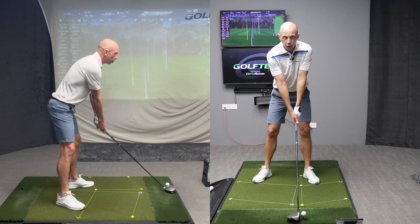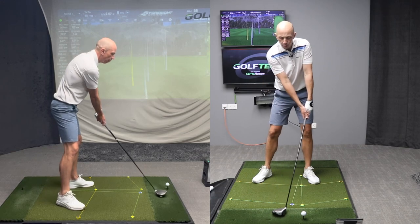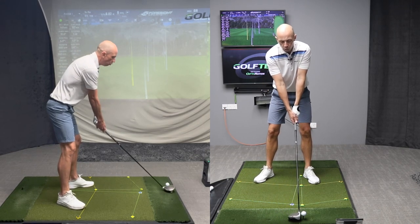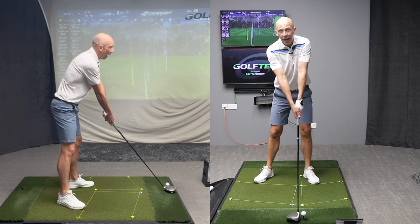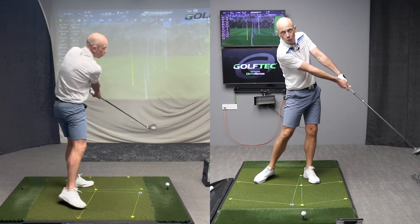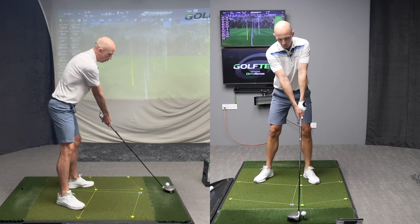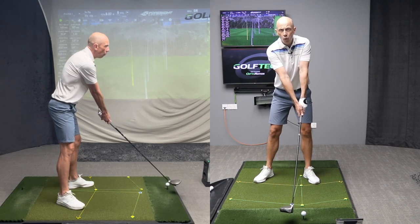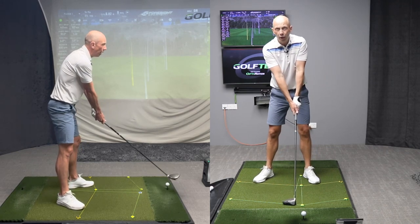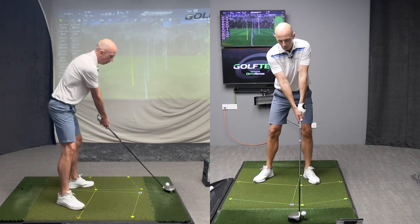The final way to change your swing path is by altering the handle position — where and how you place the hands and shaft at setup. The more you raise the shaft up and push the shaft forwards, the more in to out you will swing. You can build that into your setup: hands higher, handle slightly forwards, and the more you do that, the more you're projecting the swing path to be more in to out. Handle high, hands forward — let's hit one.